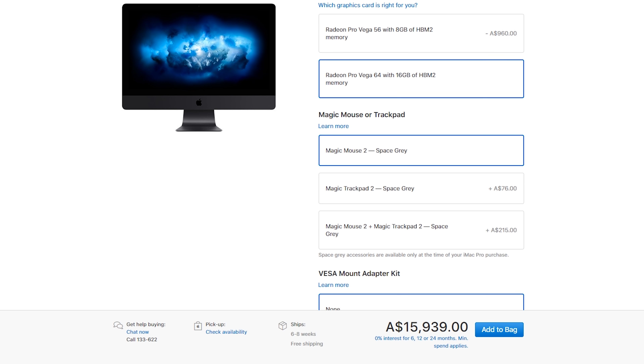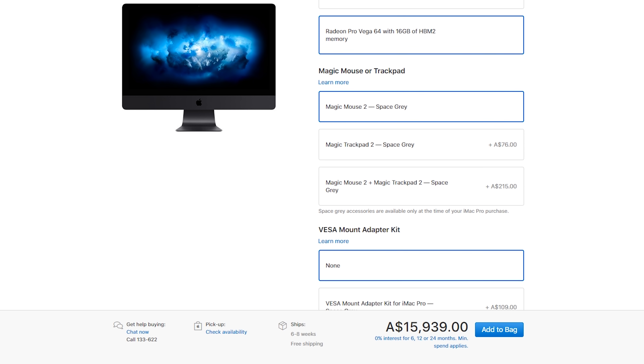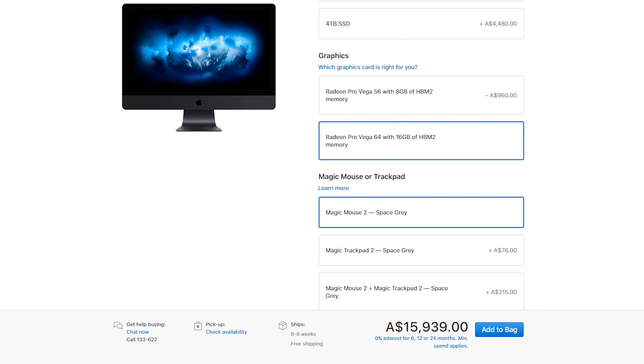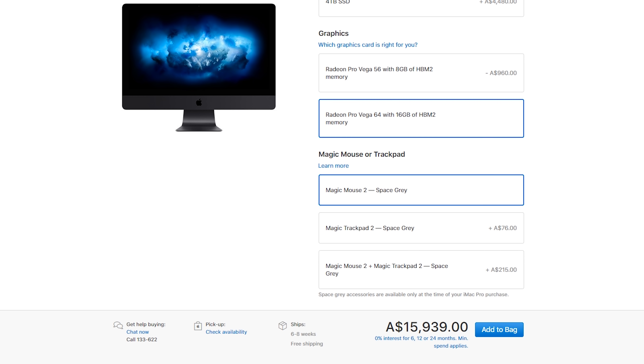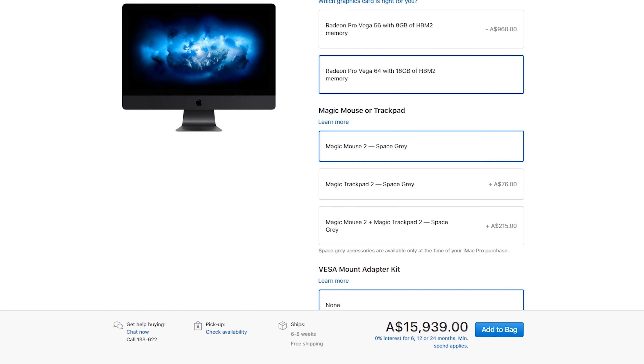Since there are no other internal drives, you'd have to go external — we're not including that in the price. But if I was picking up one of these machines, I'd also factor in something like a Drobo or a Pegasus RAID drive. We also specced it with a Vega 64 video card, and that's about it for the iMac Pro.